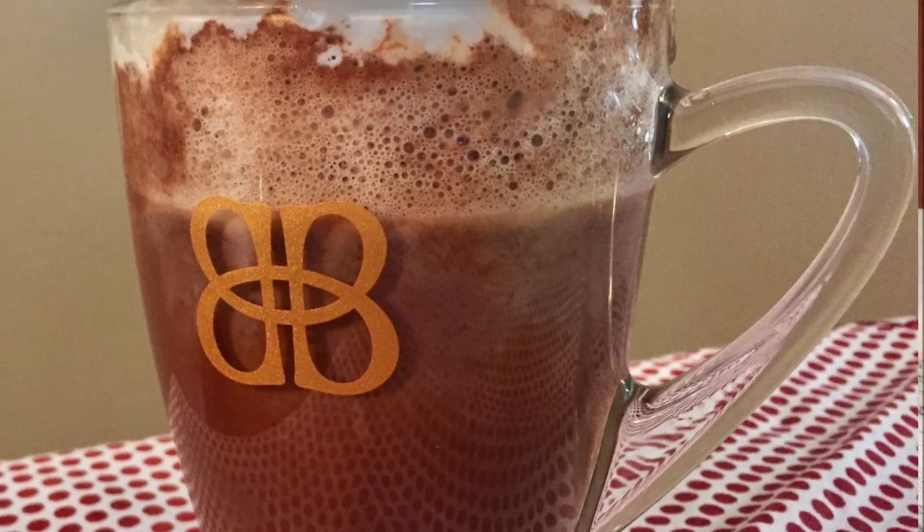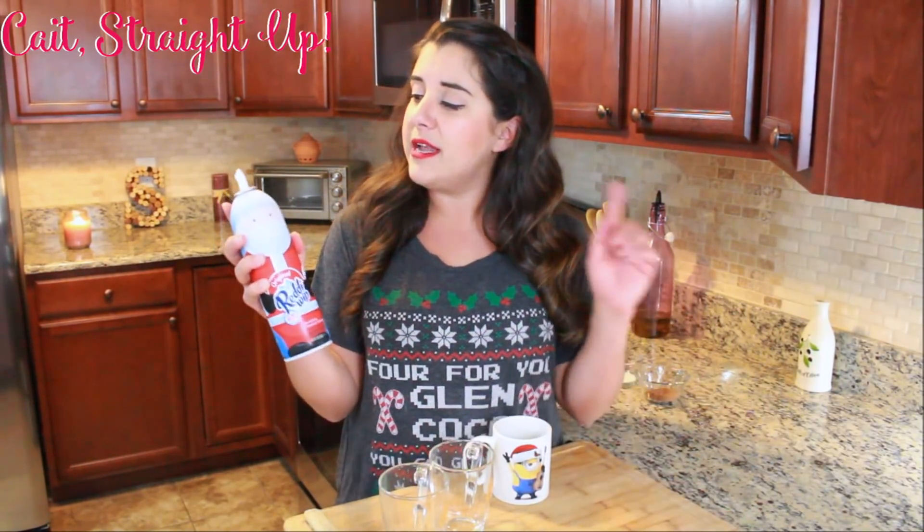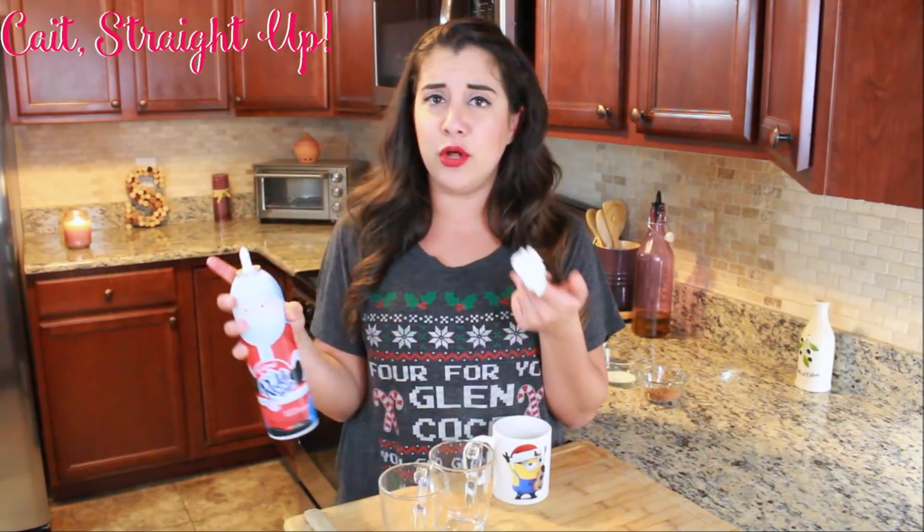Hey guys, you're watching Cait Straight Up and I'm your host Kaitlyn. Today I'm going to show you how to make your winter or Christmas hot chocolate completely from scratch, without Swiss Miss or whatever other brand you use. We're going to make it homemade — it's super easy, requires few ingredients, and you're going to love it. We all know those nights where we're craving a little hot chocolate with some delicious whipped cream while watching Christmas movies, especially when the whipped cream has an adorable Santa on it like this. You just want to eat them all up.